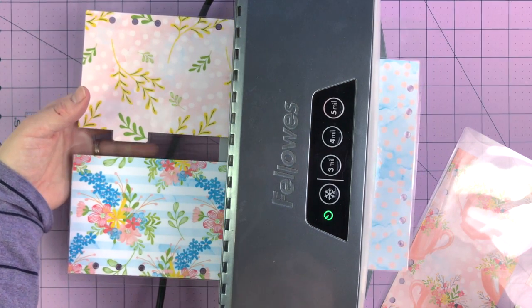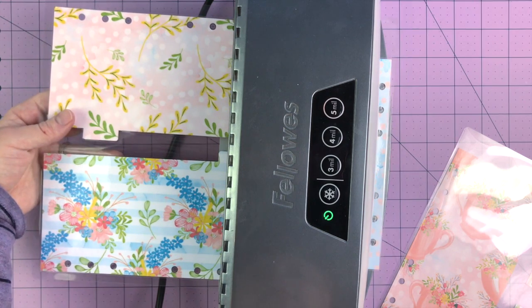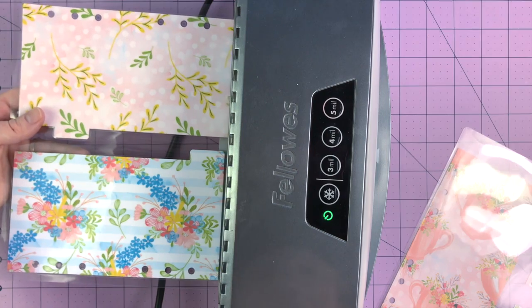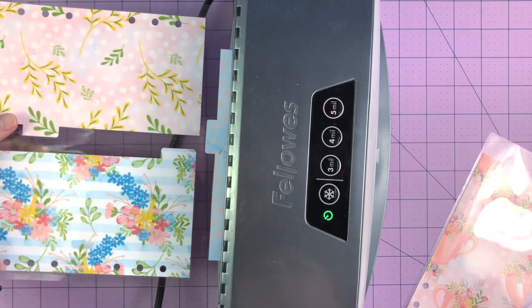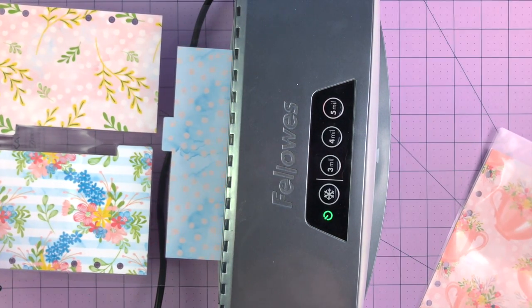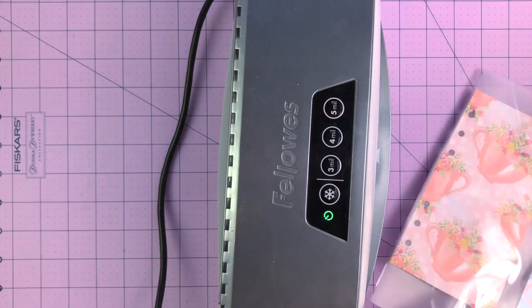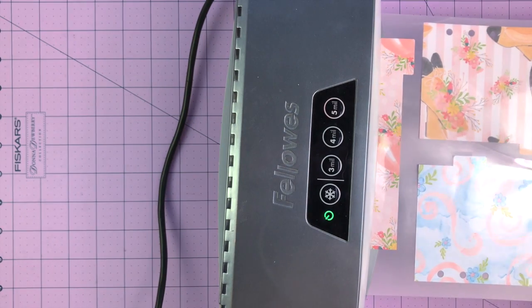I'll feed it through the first time — it was a little farther over to the side than it should have been, so it started to curl, but it came through just fine. Then I'll actually feed it through the other way, which applies pressure from the other direction to close the gap. I keep my left hand on the receiving end so it doesn't curl as much, then lay it flat against the surface so it can cool down quickly.